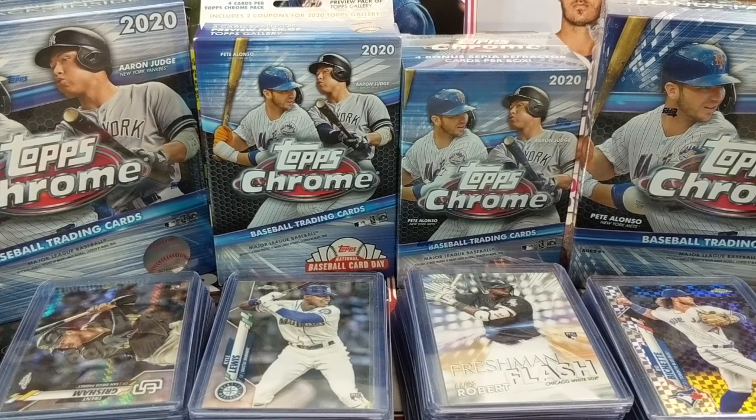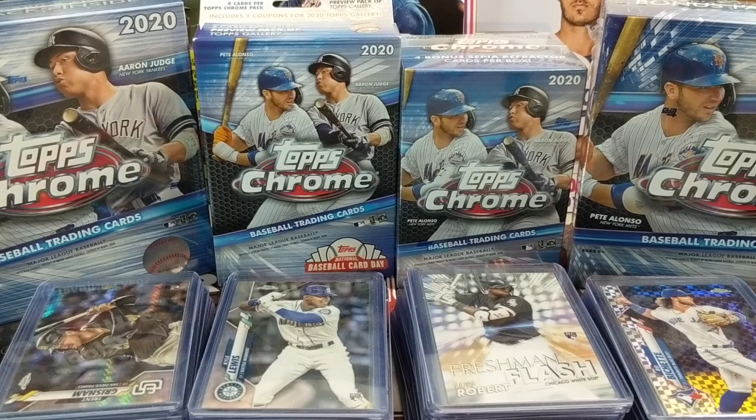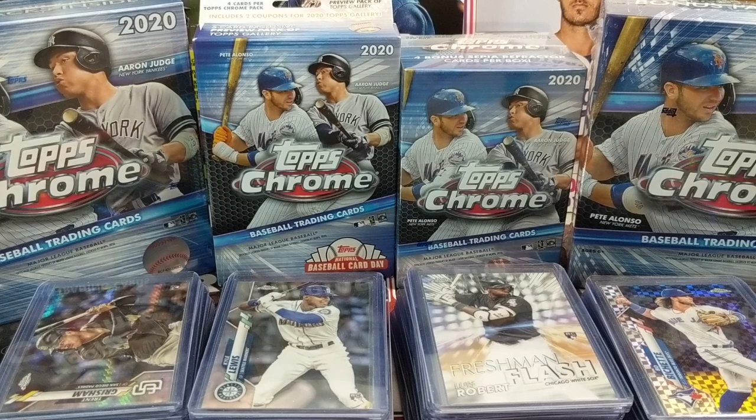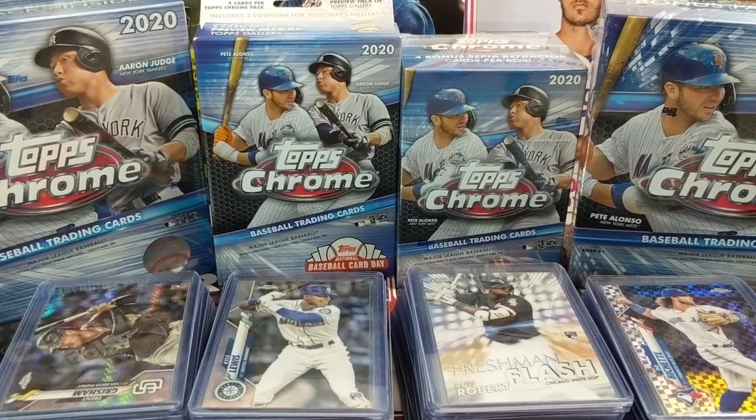We've been opening up a lot of the Blaster Boxes and they've been really good, and the Solo Packs as well. We wanted to show you — Luke is away at football practice, so I'm going to be showing you tonight a few of the cards we've pulled and the key rookies. I'm not going to go through all of them, but I just want to show you what we've been able to pull out of retail. It's been really good — a lot of fun.